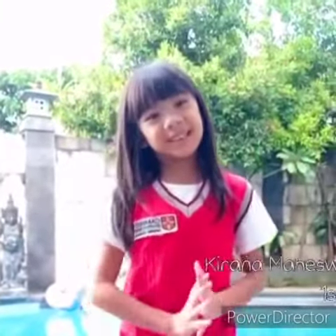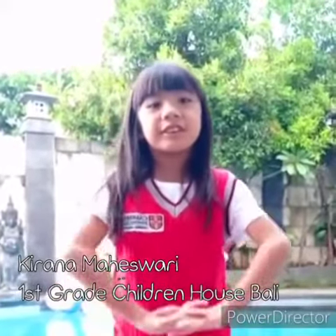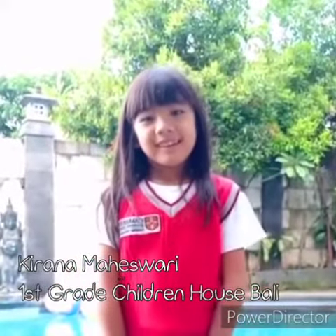Hi everybody, parents and kids. My name is Kiwana Greyburn. Children have shindikia harakanda. I'm going to give you a tip on how to wash your hands. Germs are everywhere.